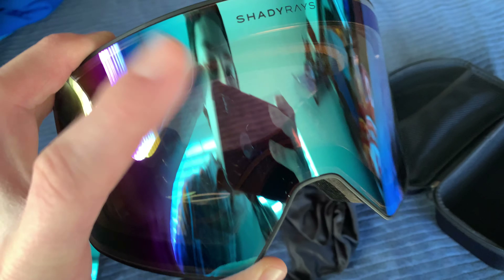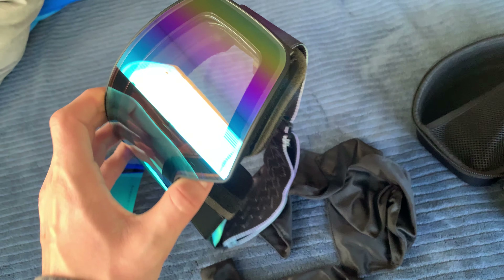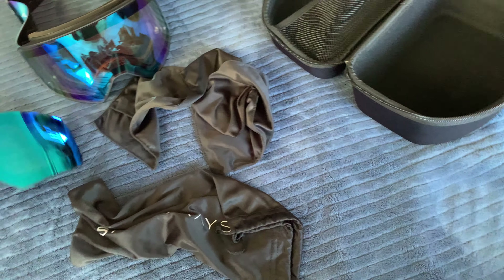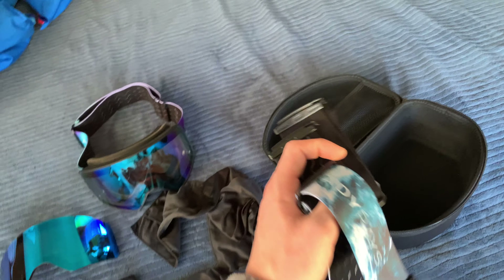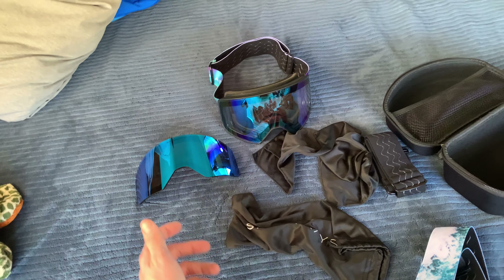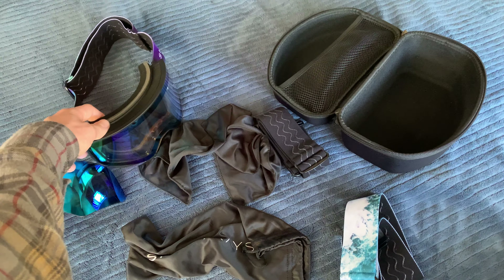I really like the colorway I got. They've got a bunch of different colors on their website. For everything I paid $102 with tax and all.